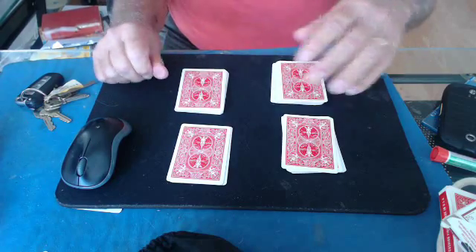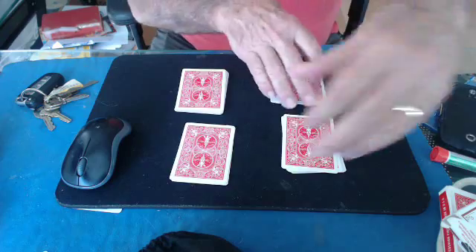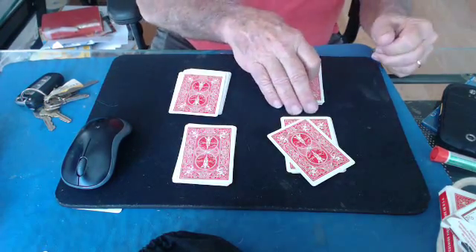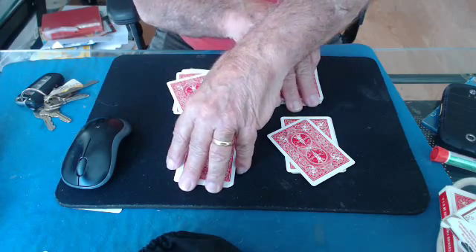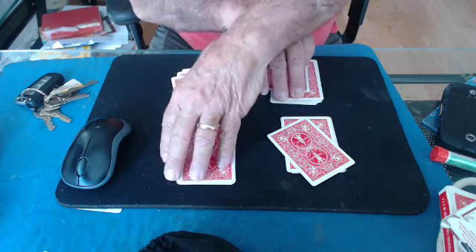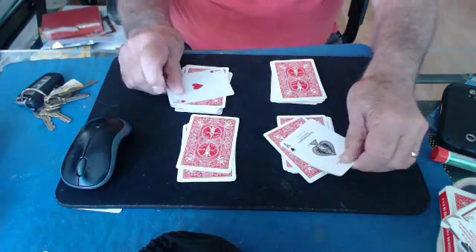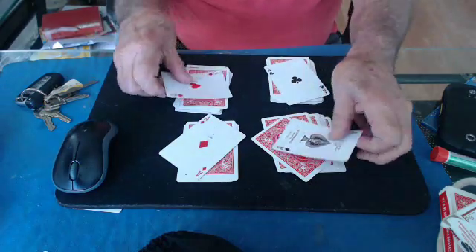So what you do is you want to cross over like you're picking up a card, and you're going to cross over like this. As you cross over, you're going to pick up one card, and then you cross over and pick up a second card in the right hand. Nothing in his hand. And then you cross, pretending you got something in the left hand. Now you turn these two over — you pick up here and here — and you turn those two over. Let me do that again.